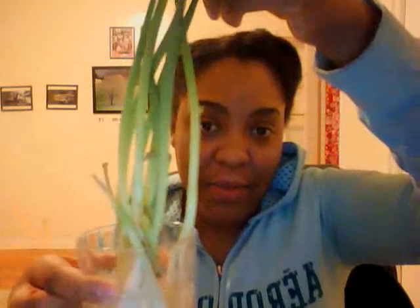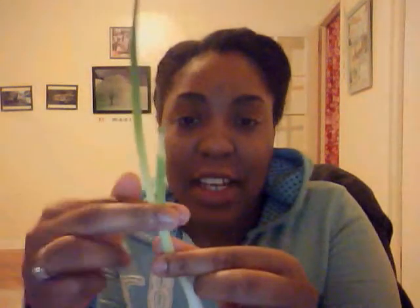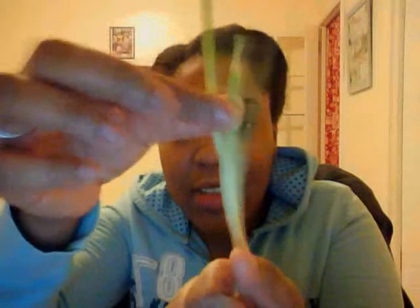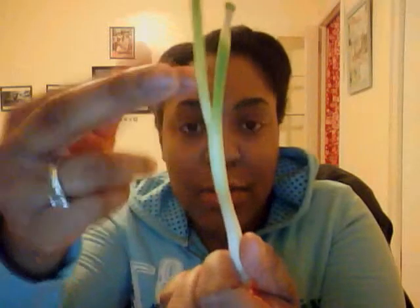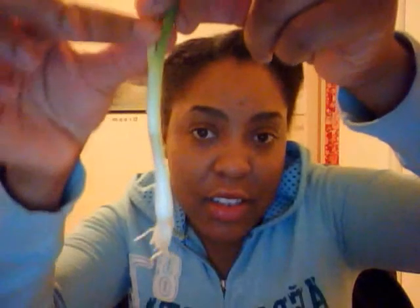This is what I have grown in a week's time span. What I did was I cut the green onions down to the root, basically to where it starts to change color — where it starts to get white. You can see on the screen this part is darker green, so I cut it up to here when I was using it.